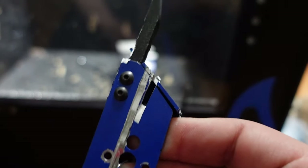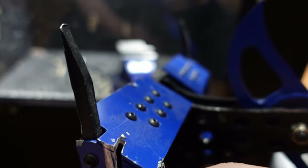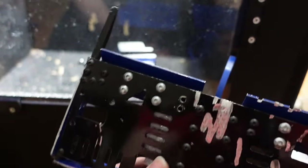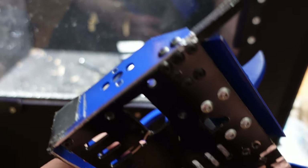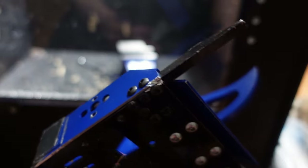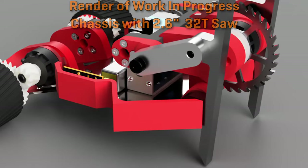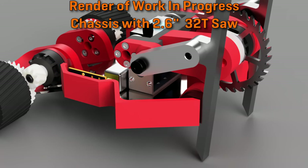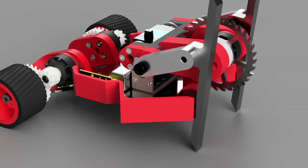I'm reasonably happy with the cutting performance — it just needs a bit more reach to be able to get at the nice juicy bits of a robot. So I might move to a slightly bigger saw blade, because I know that it actually has the torque to cut through aluminum. Right now I have enough weight to play with that I can potentially make the saw a larger diameter, and I can add or remove teeth from the saw.